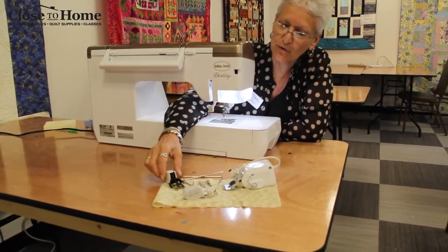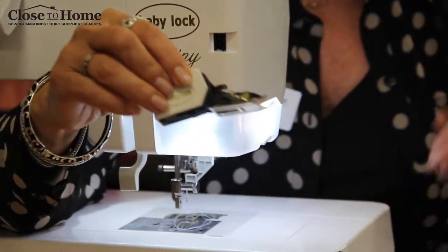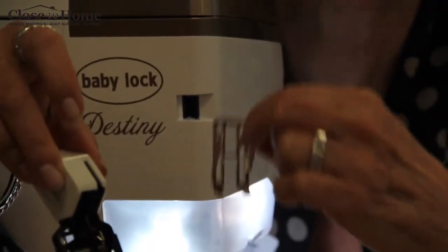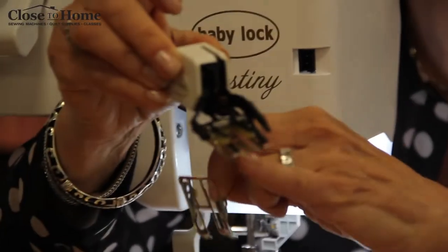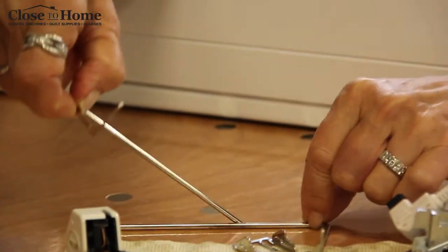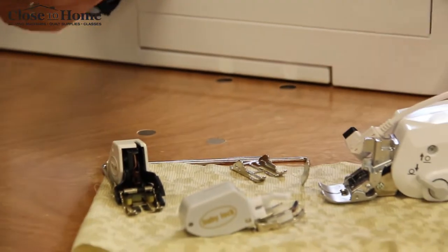I'm going to show you what we call the deluxe walking foot for this Baby Lock right here. The reason it's deluxe is because it comes with interchangeable soles. You've got an open-toed sole and you also have a closed sole. In addition, it comes with two seam guides, a left and a right, and that's pretty unusual in the industry right now.